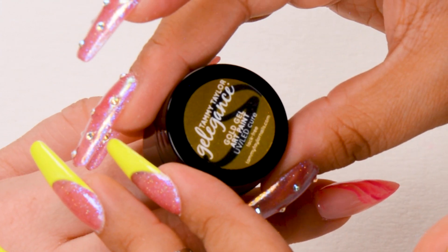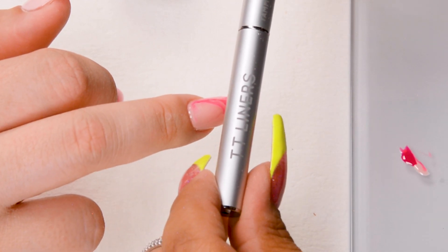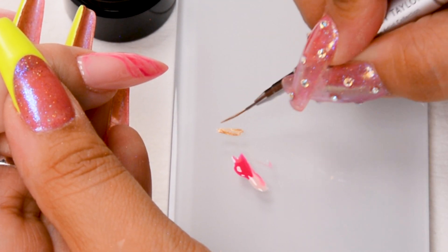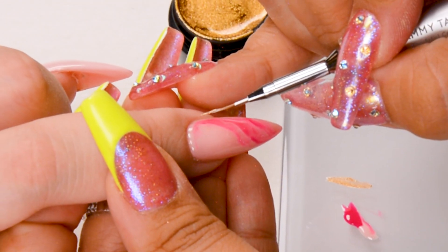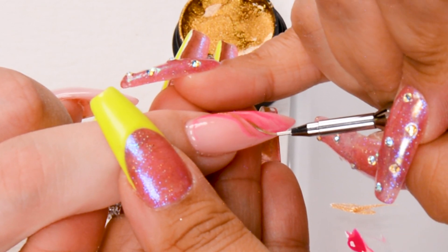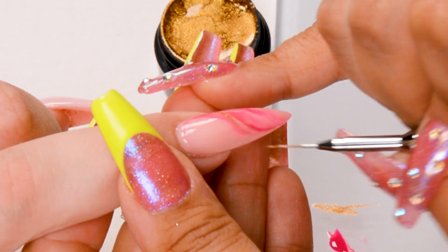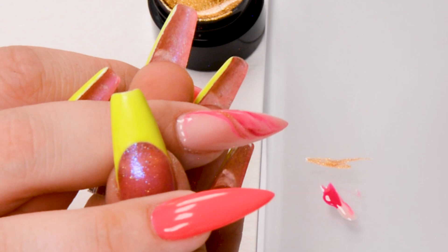We're going to use gold gel art paint and the Tammy Taylor liners — I'm going to use this side. Here we're just going to create really fine lines to complement all the pinks. I'm wiping my liner because I don't want too much on it. You can get creative and add it wherever you feel you need to — we're not really following a certain pattern, just letting the brush flow with the rest of the pinks. We don't want too much, just to accent them.